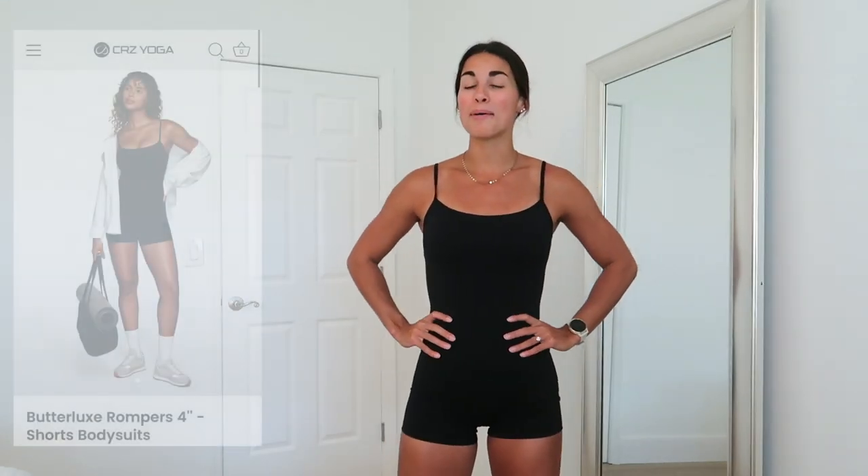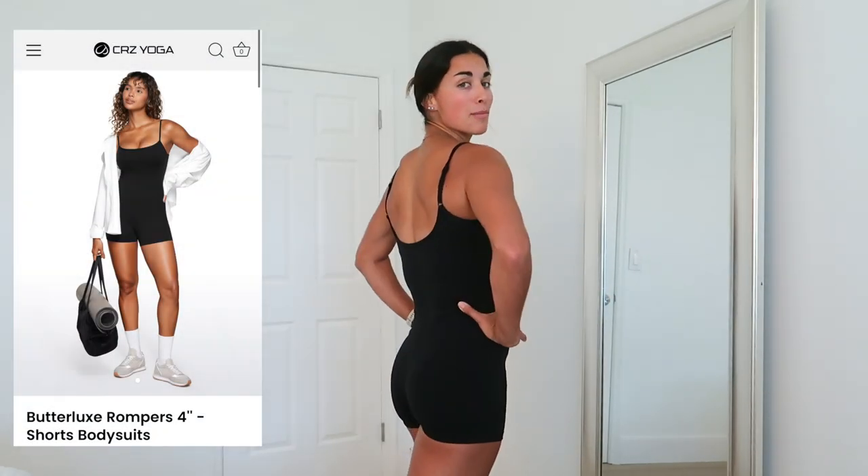We're going to go outfit by outfit, and I felt it was only right to start with this since it's pretty much an outfit in itself. I've already shown it on my Instagram and TikTok — this is the Butterlux Romper, four inch inseam short bodysuit. I was extremely skeptical of this; I thought I was going to hate it, and then I put it on and realized how incredibly wrong I was.